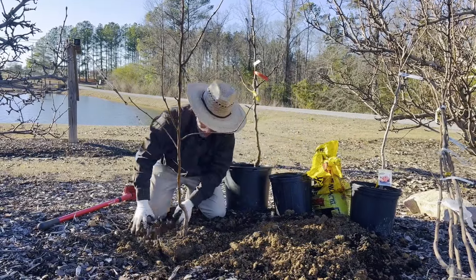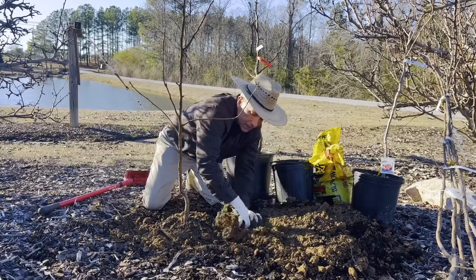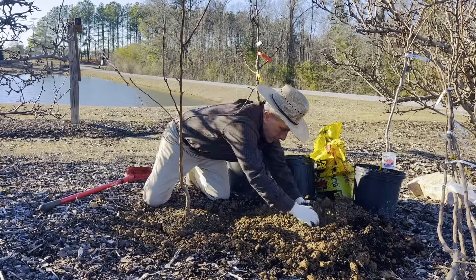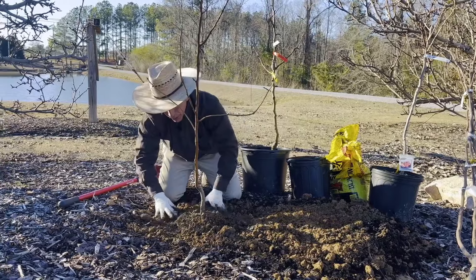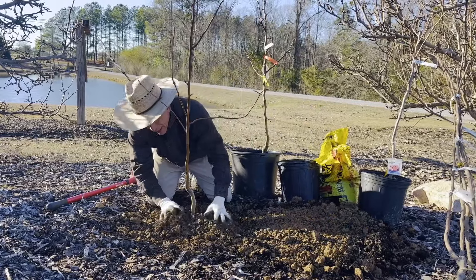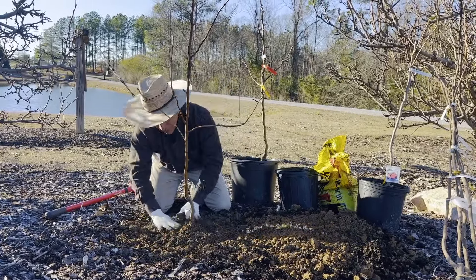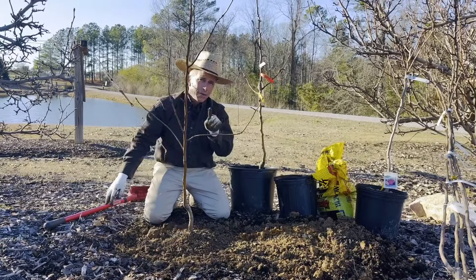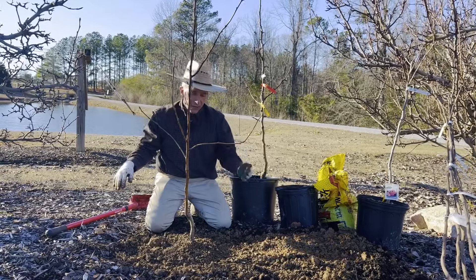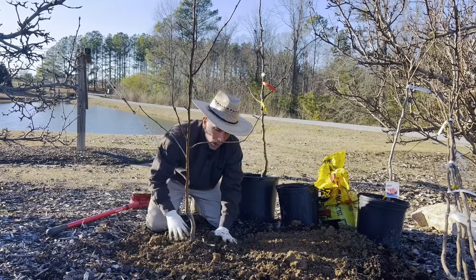Once we've gotten this tree planted and watered in, we're going to come back with a two-inch layer of good pine bark mulch or pine straw. Use whatever you've got — pine straw or pine bark both work and are attractive. Remember, your mulches are going to keep the weeds down, keep the moisture in, and buffer the temperature — keeping the soil warmer when it's cold and cooler when it's hot. Mulch, mulch, mulch — not deeper than two inches, and not right around the collar of the tree.